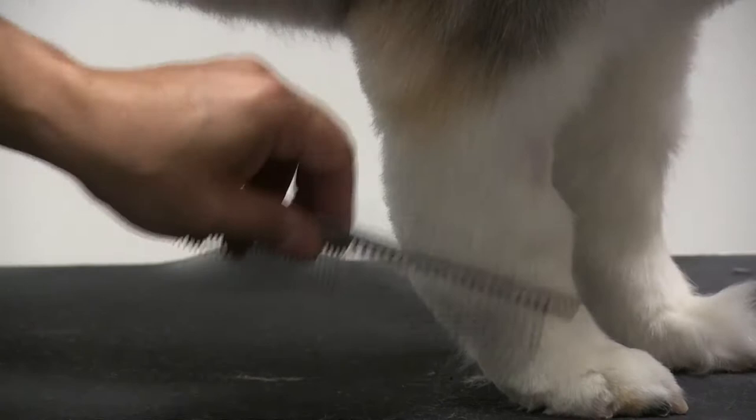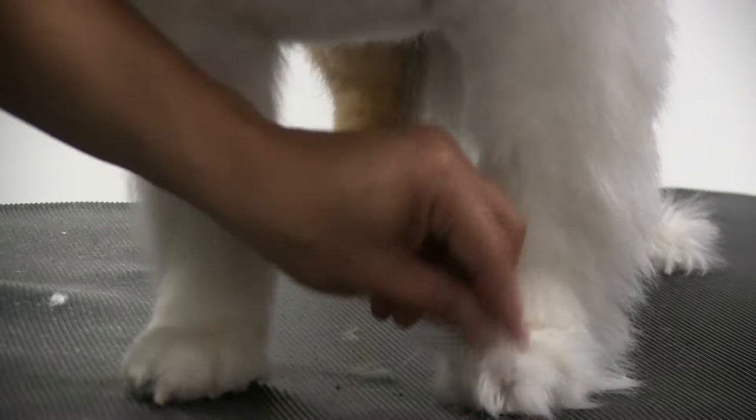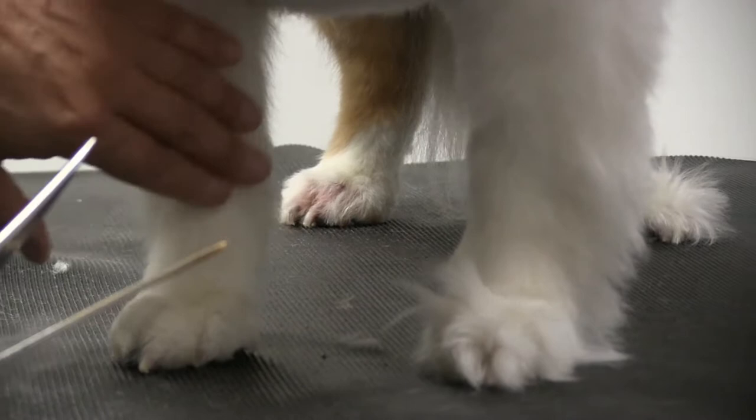We're going to show you a little demo on how to trim up the hocks and the feet and the feathers, and we're also going to do the pads. We're finishing up this one here — we left this side long so we can show you the difference of what you can achieve by trimming the feet and the hocks.